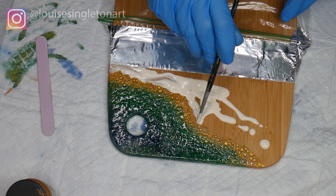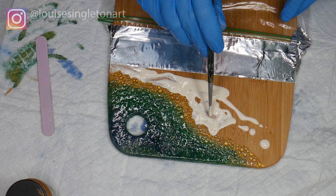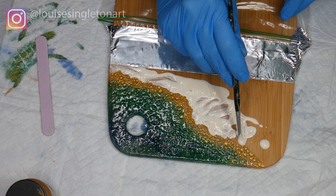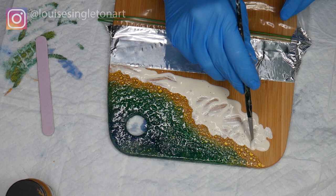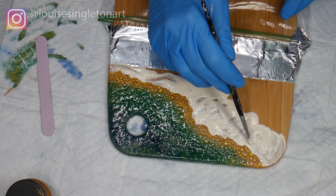Now if you're going to do this the right way, you will leave this for a good couple of hours to dry out before you pour on your resin, but I don't always do things the right way because I'm too impatient. What I actually did was I dried it with the hairdryer — it's probably not what the experts would recommend. I'm not an expert, I just make it up as I go along. Anyway, I dried it with my hairdryer and it was fine, so it's up to you — you can do it the right way or copy what I do and do it the wrong way!